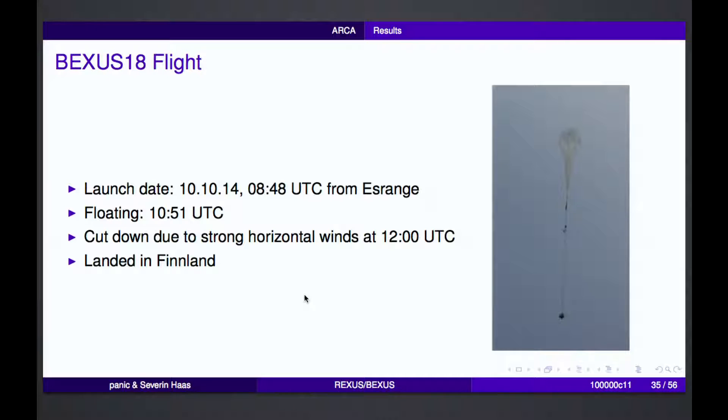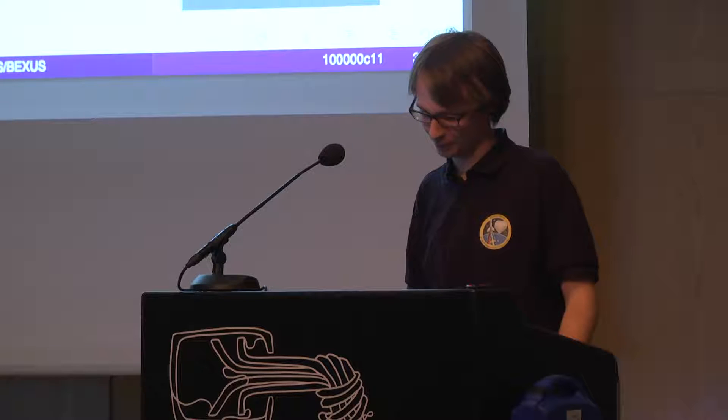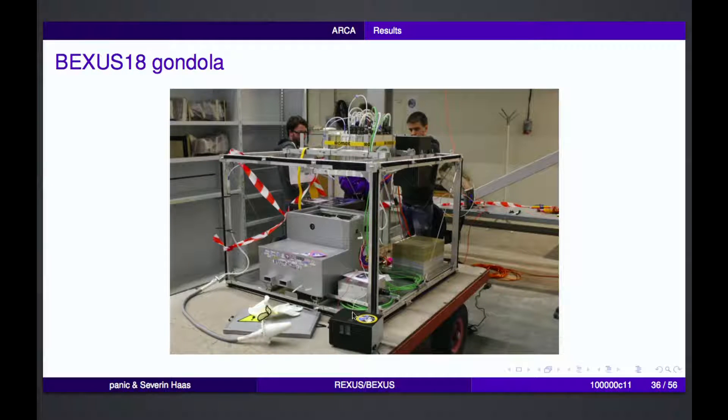In October last year the experiment was launched from S-Range. At 10:51 we reached a floating level of around 28 kilometers, but we had a lot of strong horizontal winds so the balloon had to be cut down at noon. They are not allowed to fly into the Russian sector, so we later landed in Finland — which was good luck. The gondola had our small experiment, the power box with batteries, the E-Link module providing the Wi-Fi-like connection, and another experiment from Bologna that did meteorological measurements during the floating phase.